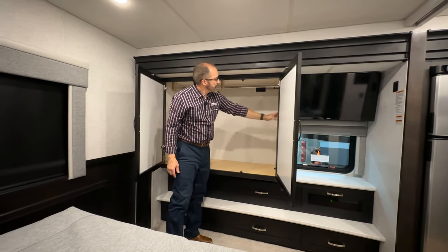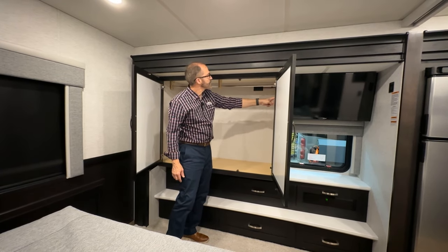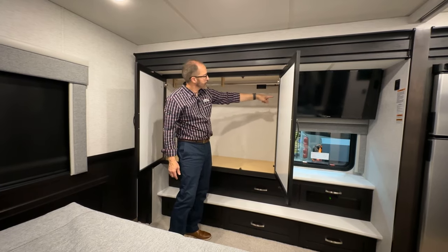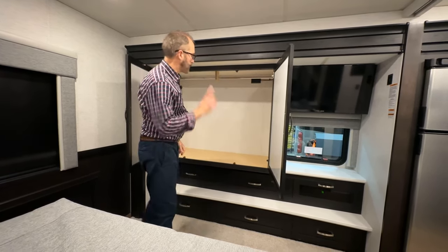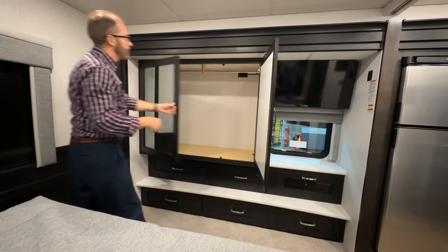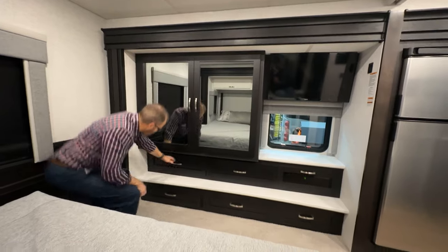You'll notice a decal here with a lot of model and serial numbers. At the top, it tells you that all of the appliances in this coach are listed here with model and serial number. In case you ever need to replace one, you can use that list as your reference. More drawer space at the end, and you have in the back of the coach your rear window with shade.